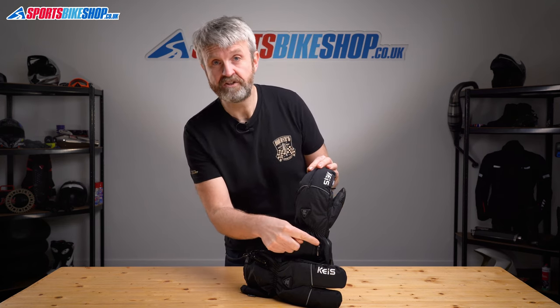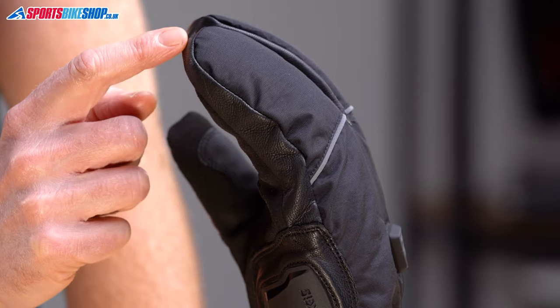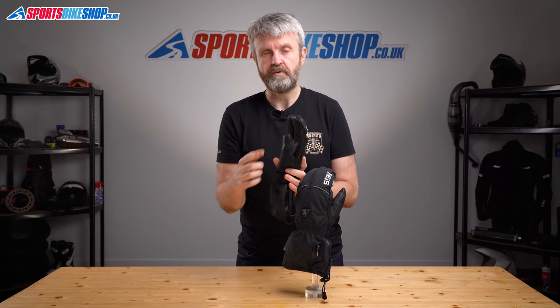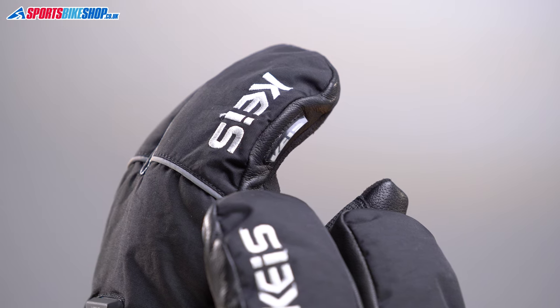Plugs for the power connections live at the top of the cuff, which means they're protected against rain when you wear them under your jacket sleeve. There's a layer of genuine leather that runs around the sides and tops of the fingers and also at the tip of the thumbs. On the left forefinger there's a plastic wipe to clear rain from your visor — it looks quite stubby, but I actually found it quite useful when riding in the rain.